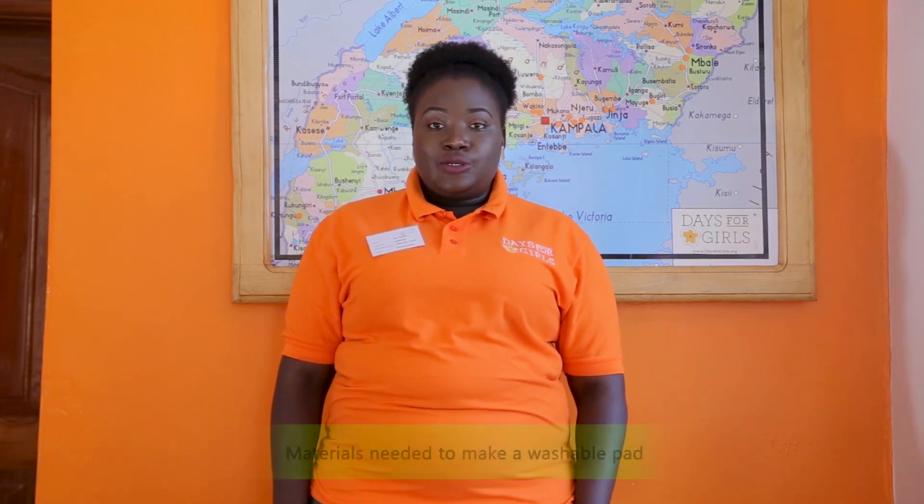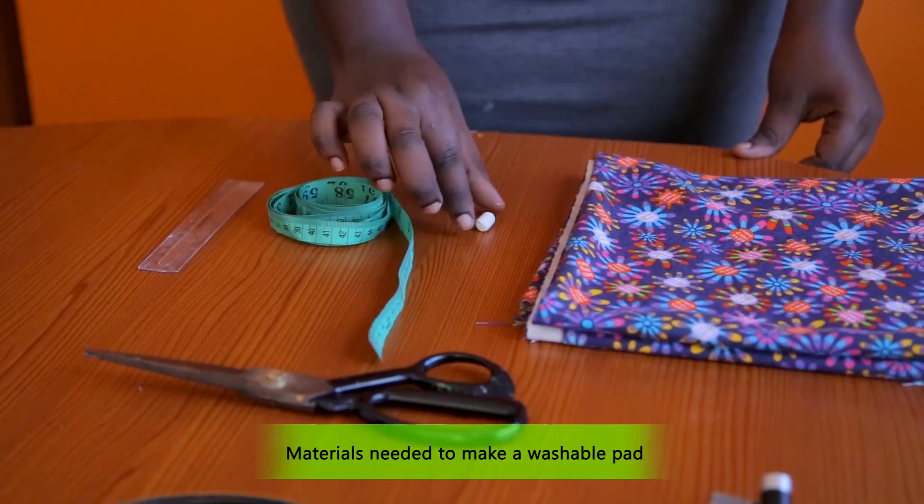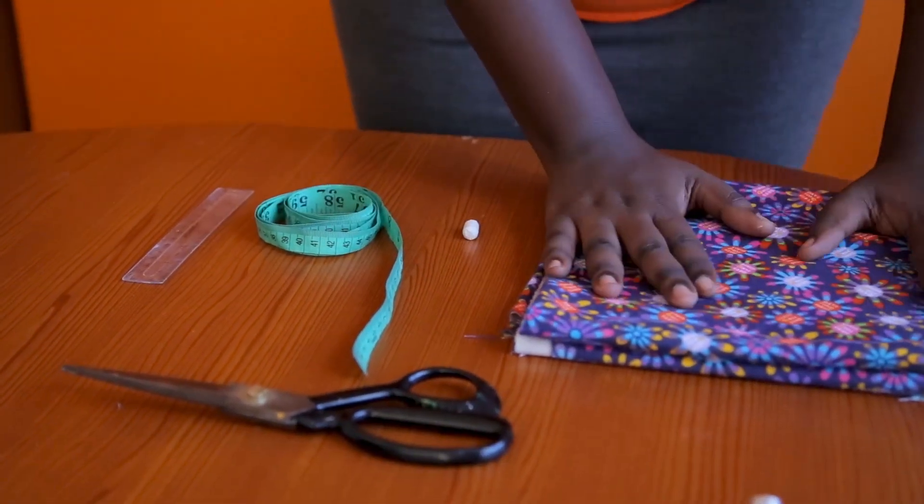Now we are going to make a washable liner. To make a washable liner, you need a pair of scissors, a ruler, a tape measure, a piece of chalk, and a piece of fabric.